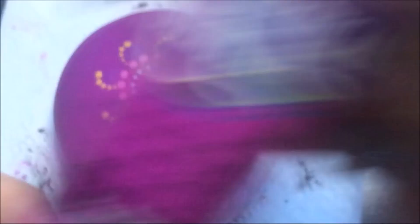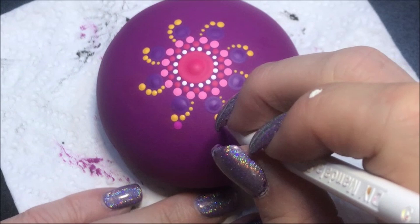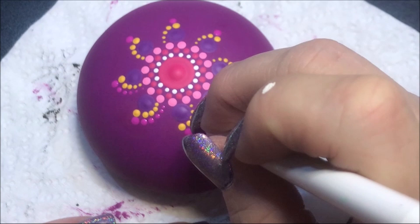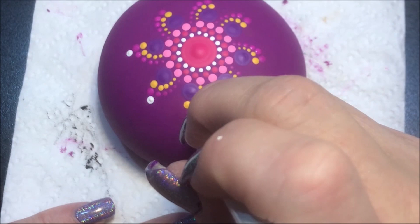Now I'm going to come in with this vivid violet color — it's just a little lighter than this darker purple here. I'm going to use the number four and make another dot right next to the previous one, then go down to the number three and walk those. Now I'm going to do the same thing with white, going to the number four, then down to the number three and walk them in.